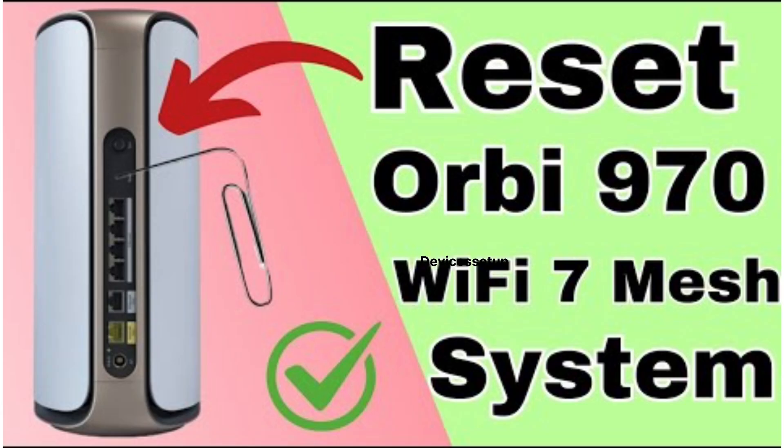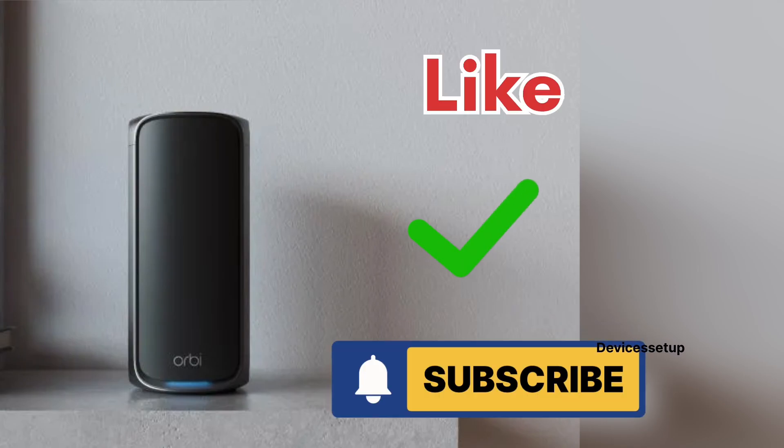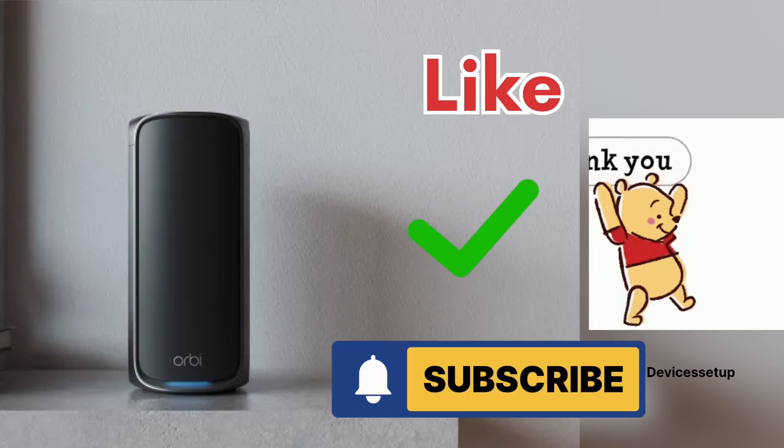Lastly, if you are not able to set up the Orbi, you can reset it — watch the video linked in the description to learn how. If you found this video useful, please like and subscribe to support the channel. Thank you.